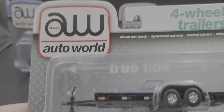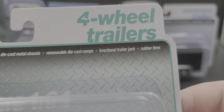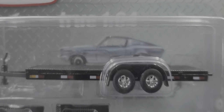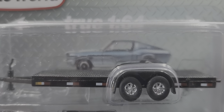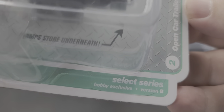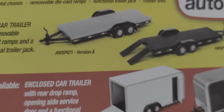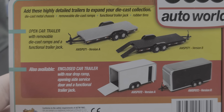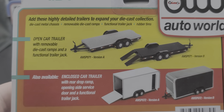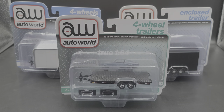Starting off, we'll take a look at the open trailer and its packaging. We've got Auto World right up here — four wheel trailers. This features a diecast metal chassis, removable diecast ramps, functional trailer jack, and rubber tires. They've got a Mustang in the back looking like it's sitting on the trailer. This is part of the Select Series, hobby exclusive version B. There is a silver version A that is not out yet at the time of recording.